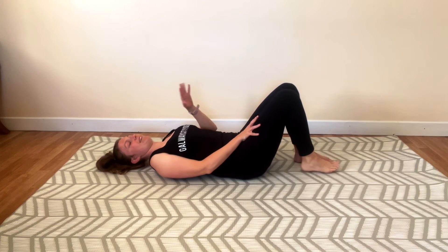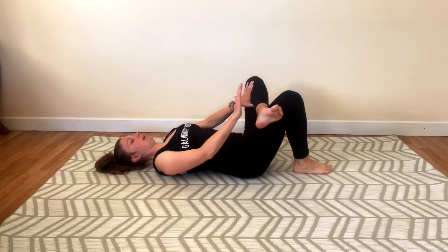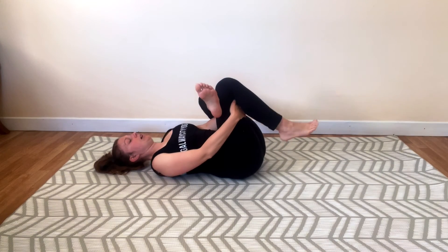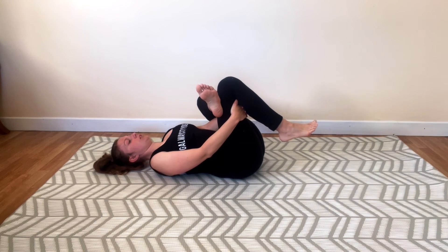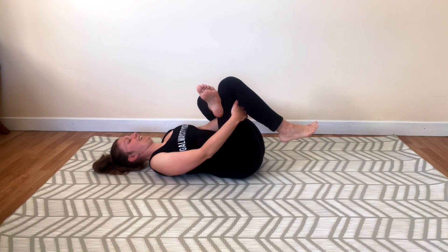And release. We're going to switch the leg — that was around seven breaths, we're going to do seven breaths on the other side. Bringing my left leg up, left foot on the right thigh. Bringing my hands around the right thigh. Chin tucked, shoulders relaxed, and I'm going to breathe here. If I feel I want to stretch a little bit more and feel those muscles opening, I bring those legs a little bit closer. Finally just enjoying where I am now. We're going to stay here for three more breaths, two more breaths, one more breath. And release.